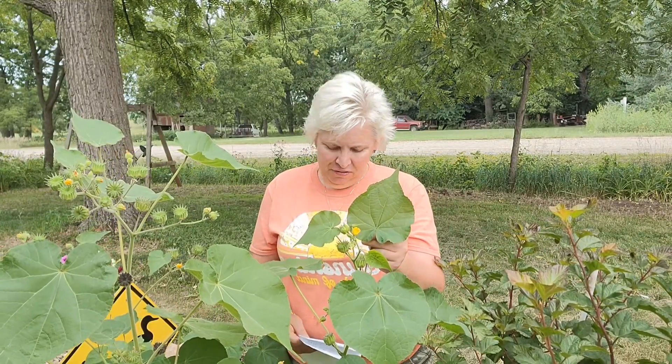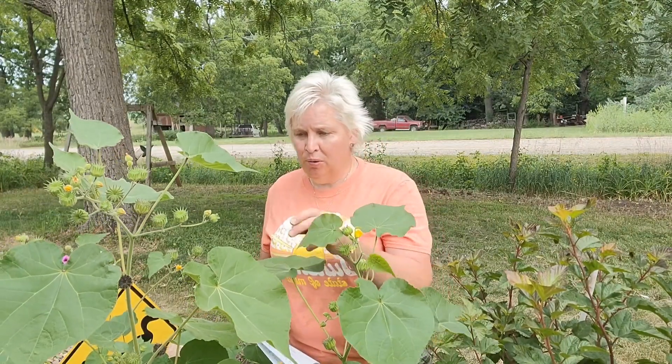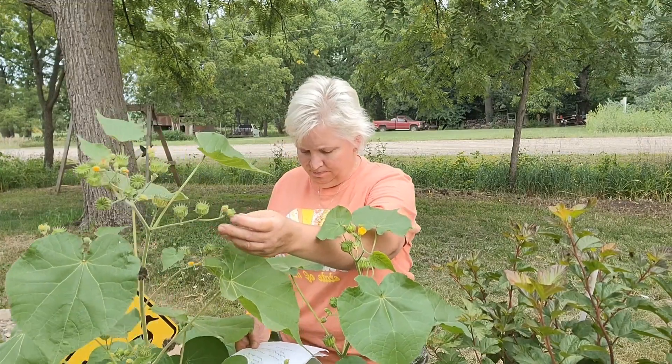So we've got velvetleaf, velvet plant, velvetweed, buttonweed, Chinese jute, butter print, pie maker, elephant ears, and crown weed — which I'm sure comes from the seed pod. Those are a lot of names for one plant. It's up to you now to decide whether or not you like it, depending on whether you're a farmer, growing it for pleasure, or just need it for an emergency. I'm the Iowa Prairie Girl, coming to you from Saragota County in North Iowa. It is the first week in August. Thank you for watching — please subscribe. I hope you get a chance to get out and enjoy nature.